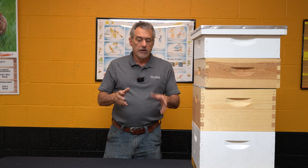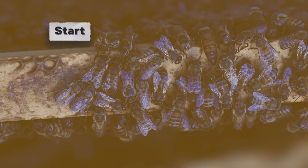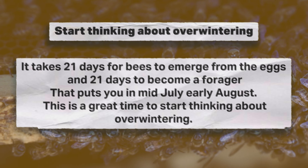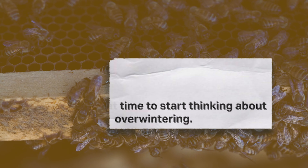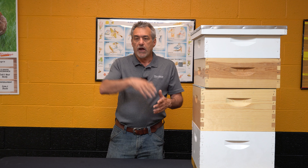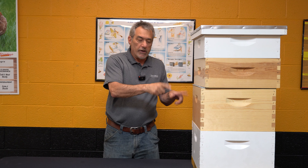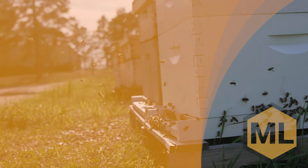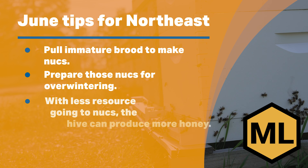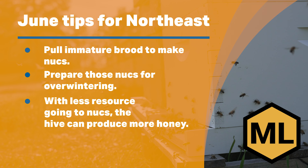Lastly, June is my month to make nucs to overwinter. We've got a lot of brood in here, and remember the biology: 21 days from egg to emerging bee, and then another 21 days for that bee to become a forager. So if we're in the middle of June, by the time that brood laid today emerges and goes out to forage, we're already middle to end of July and there's no more flow. So I use this opportunity to pull immature brood — eggs, larvae, nurse bees — and make some nucs. Number one, it takes pressure off this hive; there are fewer resources these bees have to feed, so they're putting that up as honey, and I've made myself some nucs to start for overwintering.